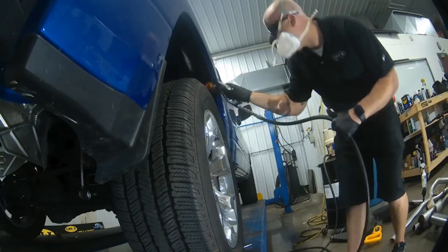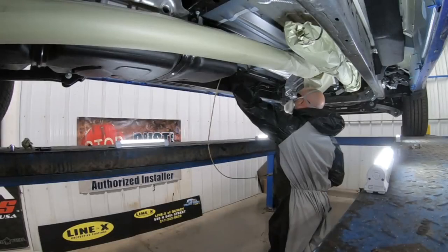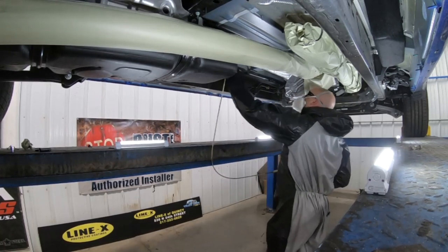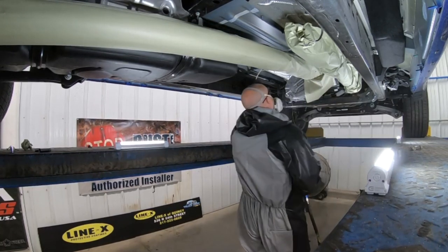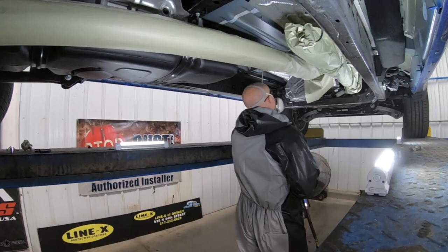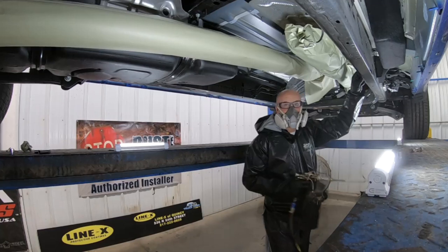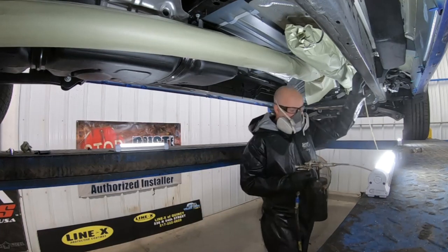First thing we're going to do is apply our capi-wax, our rust preventative, to the interior cavities of the vehicle — the hood, the fenders, the doors, rocker panels, all of the cavities, the underbody, the unibody frame, cross-members, tailgate — all the areas that get liquid de-icing chemical and perforate from the inside out.